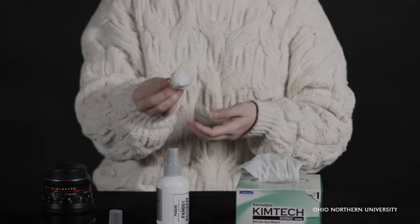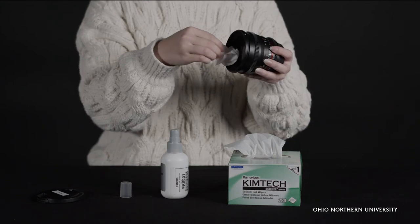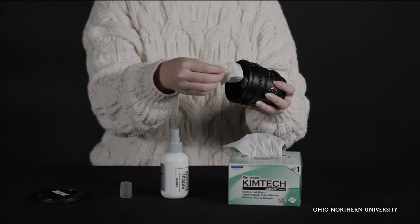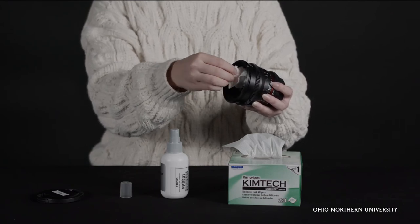Be sure to fold the Kimwipe and start by gently dabbing it on the lens. If this is ineffective, start moving in circular motions. Be sure not to push the Kimwipe to the lens, as this may scratch the glass with any remaining particles. Instead, very lightly allow the Kimwipe to brush across the lens.